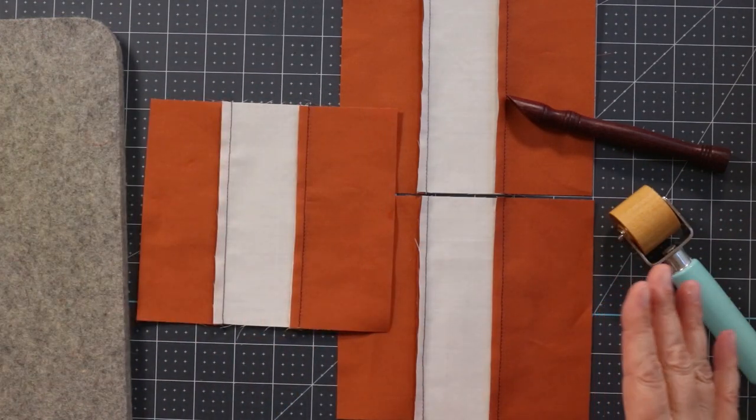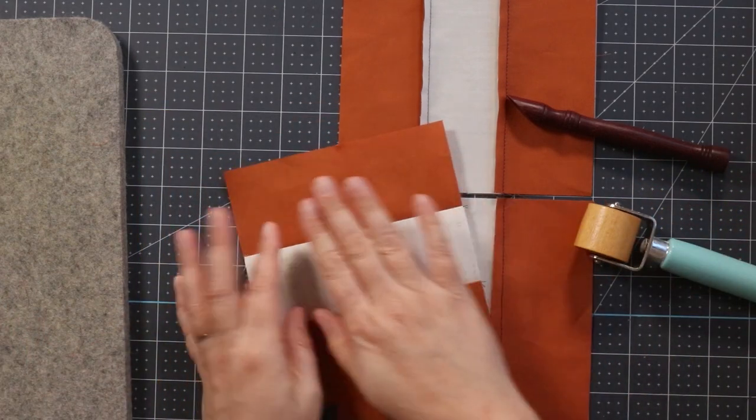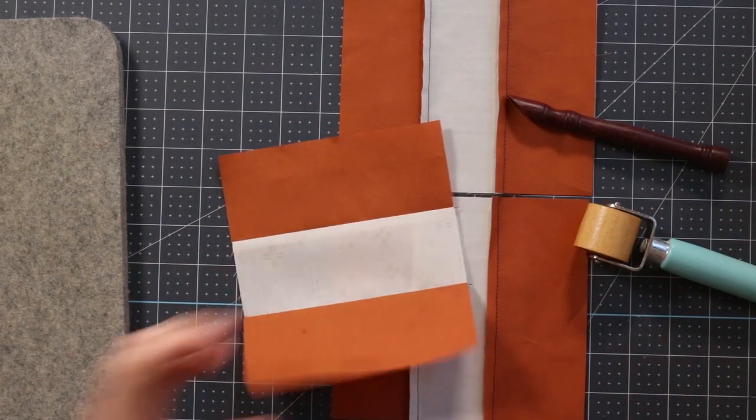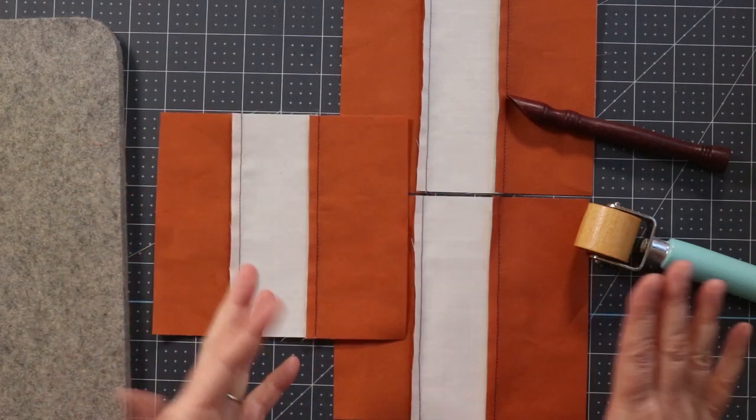The iron is going to be on the higher end, but the thing an iron will do that these tools won't is press out wrinkles in your fabric — so you'll probably still need an iron. This isn't a 'get away with not using an iron' kind of project. But if you need a tool right next to you on the sewing machine, you can leave your iron on the ironing board for bigger pressing needs and use one of these smaller tools on a cutting mat while you're chain piecing.